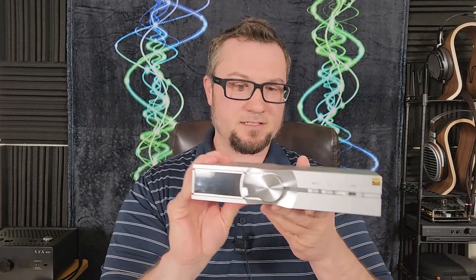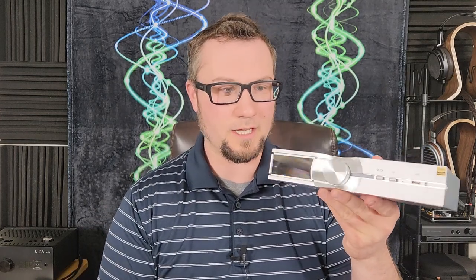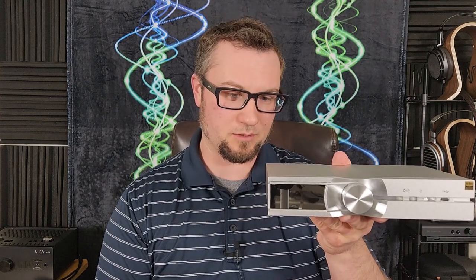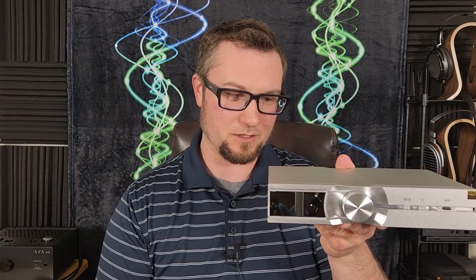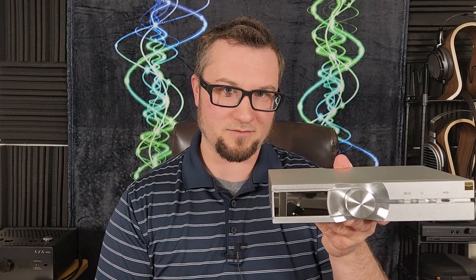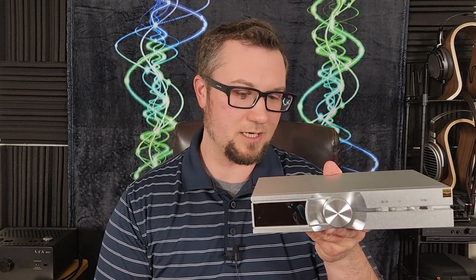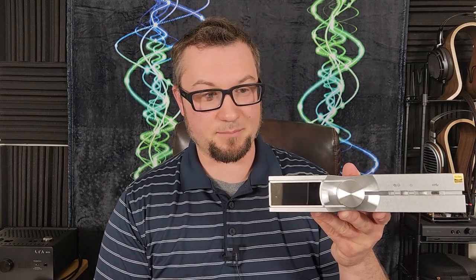iFi sent this to me — it was early in the year 2023, I believe, when this arrived — and so it has been in my system for well over three months now. I have used it quite extensively, and I'm sure that you have heard me mention its usage in many of my videos as of late as a piece of source gear.